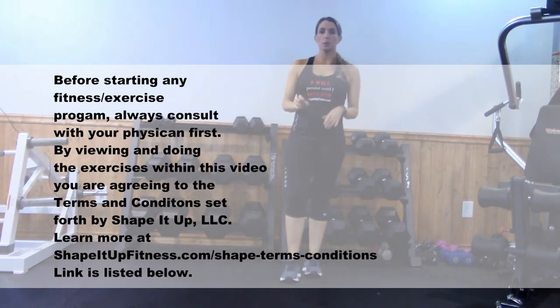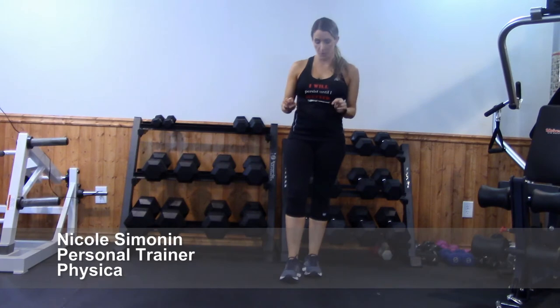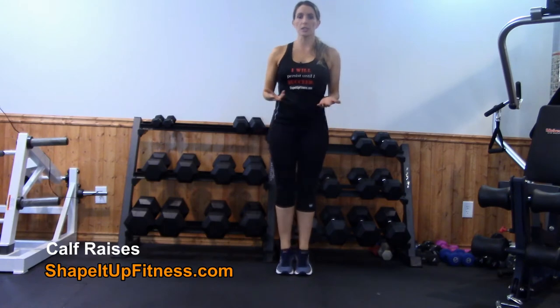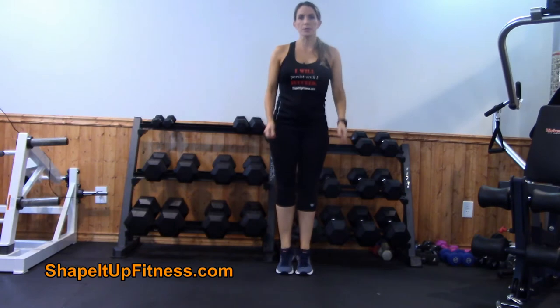Before you do any kind of stretches, you always want to make sure that you warm up. We are going to warm up your calves and start off with some calf raises. Get your feet together and lift your heels up off the ground. You can hold on to something if you'd like — if you have balance issues, absolutely hold on to something. We're just warming up those calf muscles, nothing too crazy.